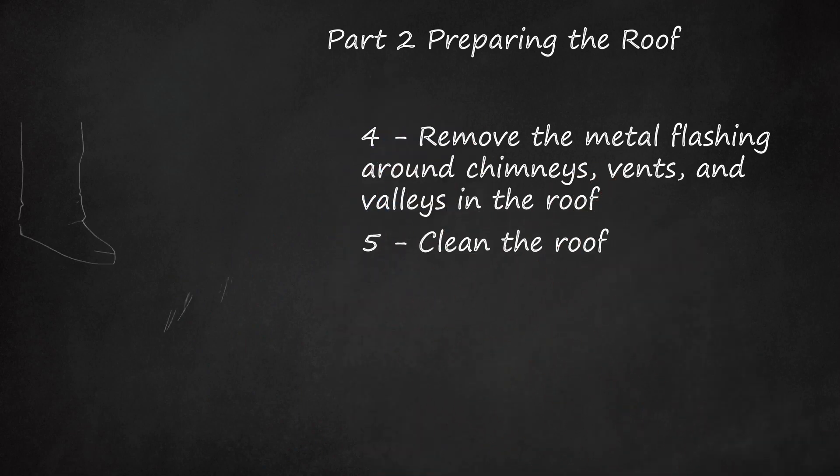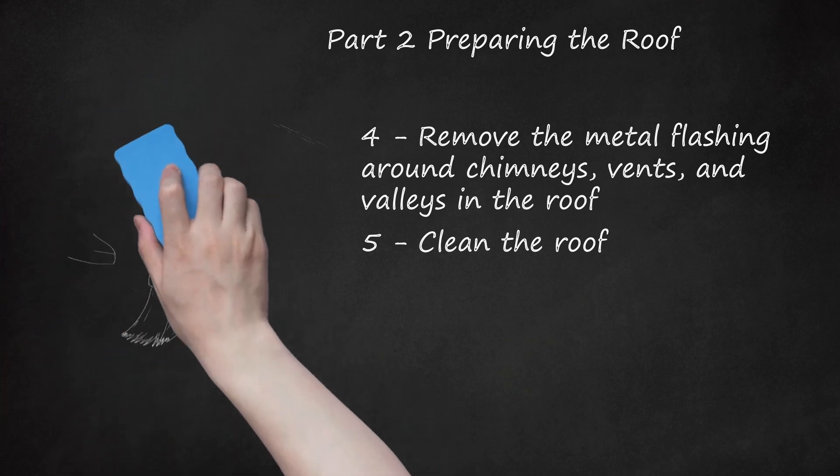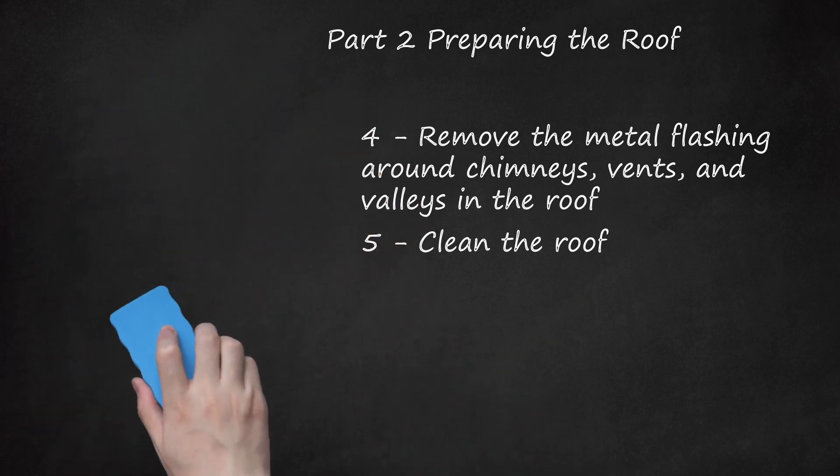Clean the roof. Sweep the roof as clean as possible, taking the time to remove any stray nails that didn't come up in the removal of the shingles. Reattach loose boards in the sheathing. Examine the sheathing for damage and rotted boards, replacing the damaged sections accordingly.